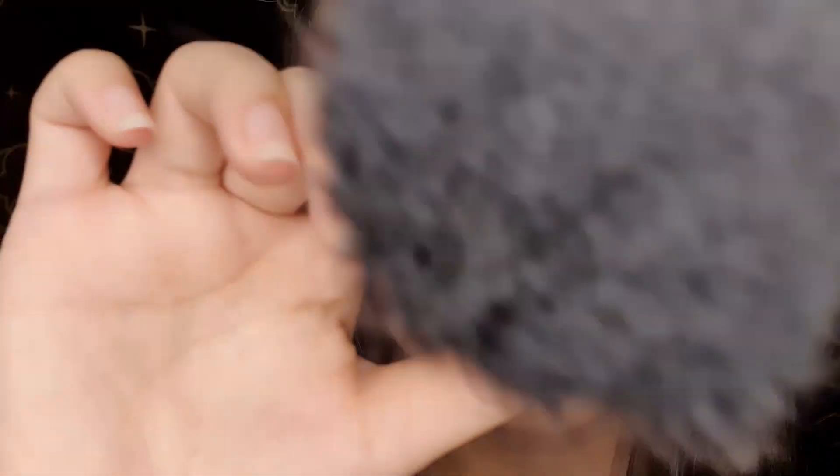Just gently brushing those excess hairs off. I am all done now and your brows are framing your face just beautifully. I hope that it was okay for you and that you love your cleaned up brows. I know that whenever I get my brows done or even just clean them up myself, it makes me feel like I have a whole new half of a face. I'll see you very soon and until then, take good care of yourself. Stay safe and rest well. Goodbye.